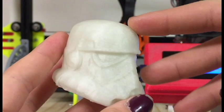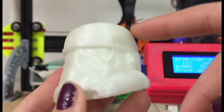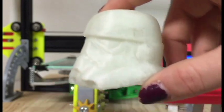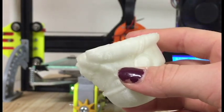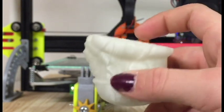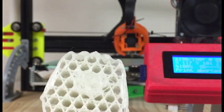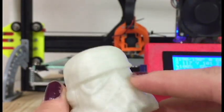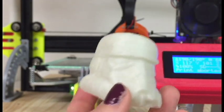Next I printed this Stormtrooper helmet — also a request from someone in the Facebook group. This had some support on the bottom, but the bottom came off because of my fault. There was a little problem with the layers because the filament got stuck and I didn't save it in time, so when I took it off the build plate it separated. But as you can see, this has 20% infill, and I'm probably going to paint in the eyes so that when it's glowing in the dark it looks really cool.